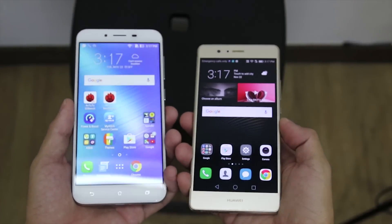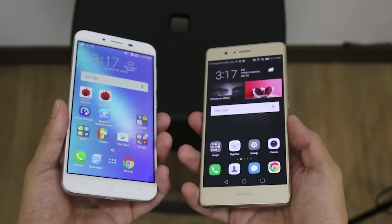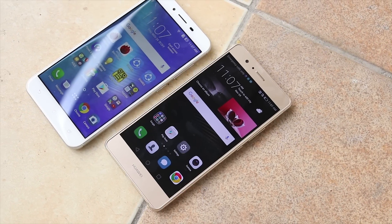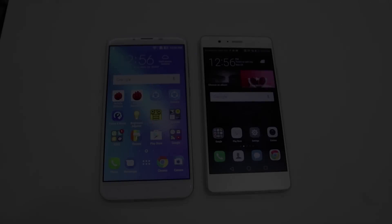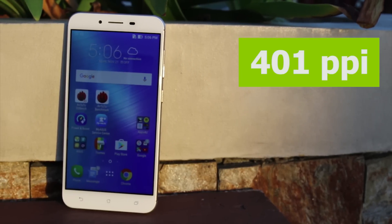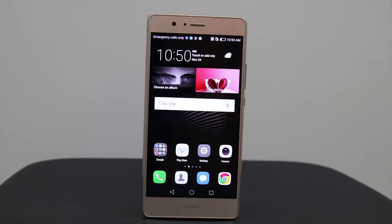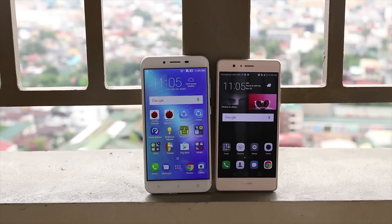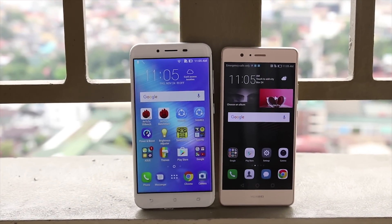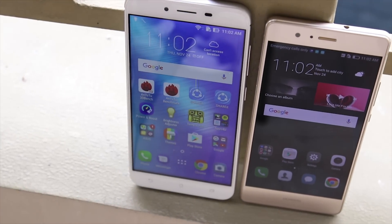Though Huawei's design looks good from afar, we have to give props to Asus for a cleaner look overall and for utilizing the chin space beyond just displaying a logo. The main difference in display between both contenders is size — the P9 Lite sports a 5.2-inch IPS LCD display compared to the 5.5 inches of the same on the Zenfone 3 Max. This means 401 pixels per inch for the Max compared to 424 for the P9 Lite, though the difference is hardly noticeable except when zooming in on an image. It's a touch brighter for the Max, with colors leaning towards yellows, compared to the P9 Lite with a reddish hue overall. Both are still legible in broad daylight. We're giving this one a tie.